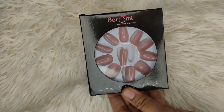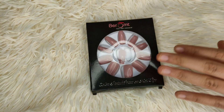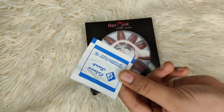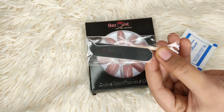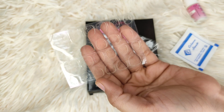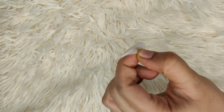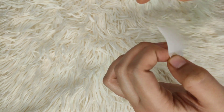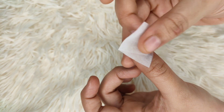Hey everyone, in this video I'm going to try these nails from Baromt that I got from Amazon. I got this set and received an alcohol swab, a filer, a wooden stick for cuticles, nail glue, and glue tabs. I was so happy because I got the whole kit — normally when you buy them they don't send all of this stuff.